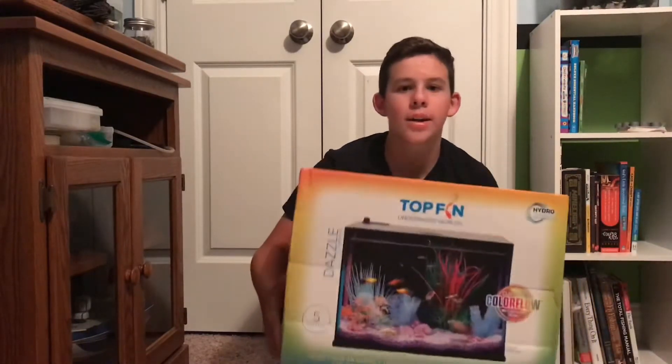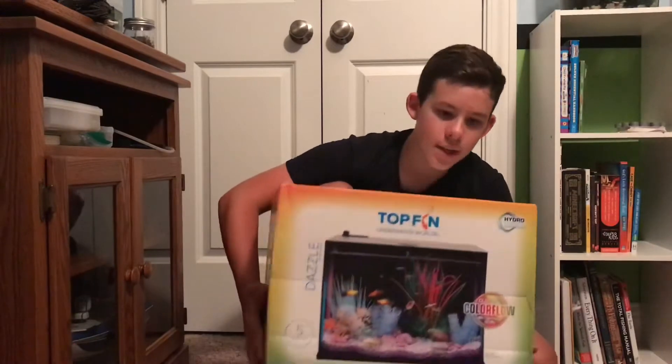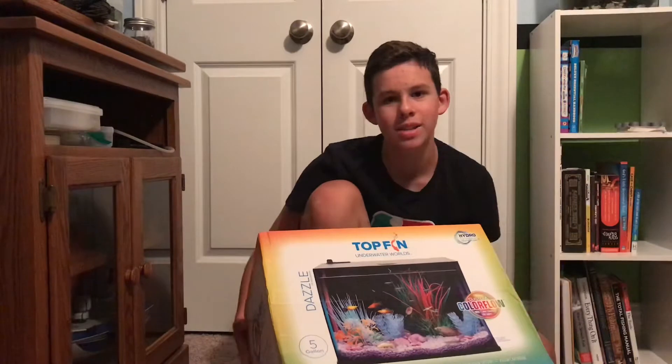Welcome back to the video! Today, as you guys saw by the title and thumbnail, we are going to be putting together a five gallon tank setup for the betta that I got. It has changeable lights and a rimless design, but you'll see all of that in today's video. If you're excited, please hit that like button and subscribe with notifications on so you're notified whenever I upload.